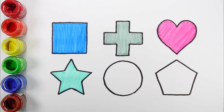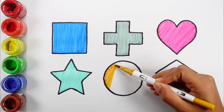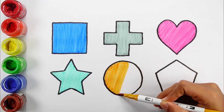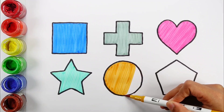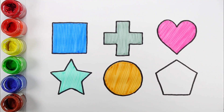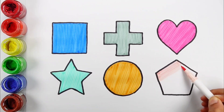Star. Light Brown Color. Circle. Light Rose Color.